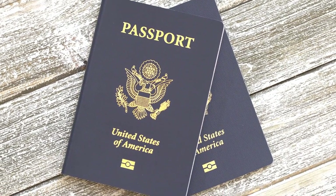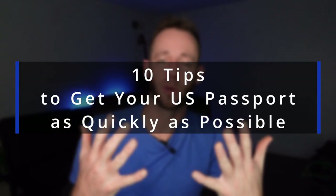Getting a U.S. passport can take up to 11 weeks. So let's talk about how you can speed up that process. Here are my top 10 tips for speeding up your passport application.